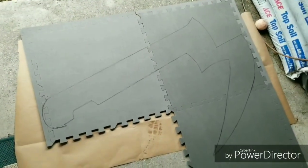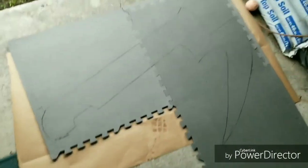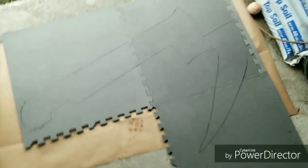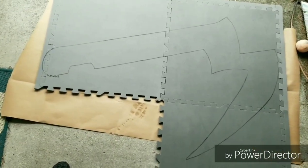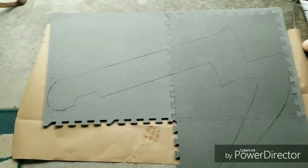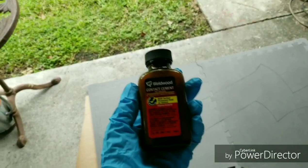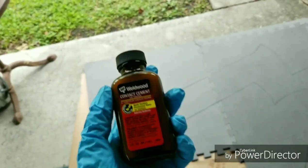In this video I'm making Juzo Suzuya's scythe from Tokyo Ghoul. So far all I have is some EVA foam, and this is the template I'm going to be using for the design. I'm about to add some contact cement to help keep it together before I cut it.